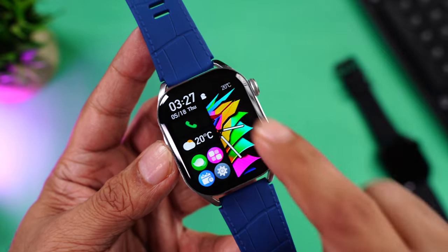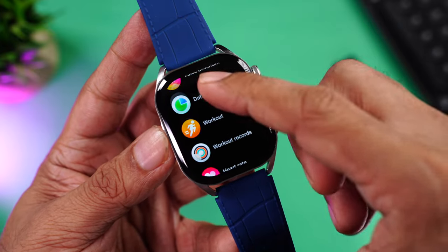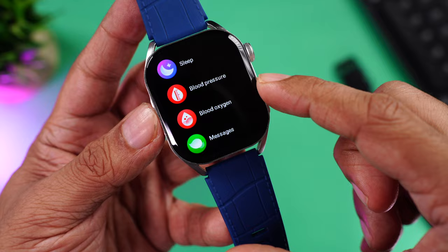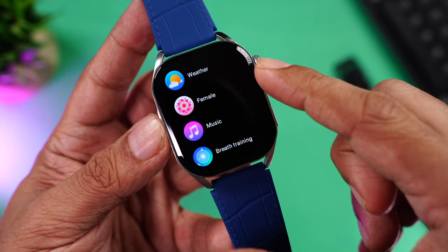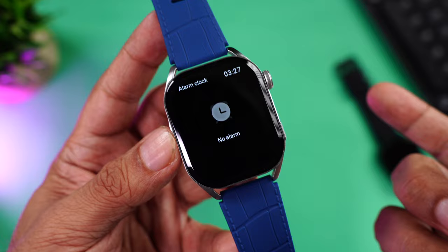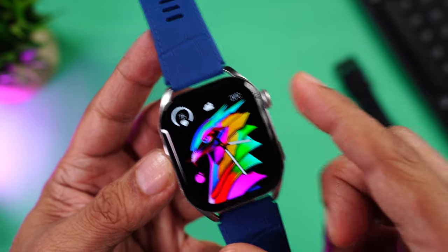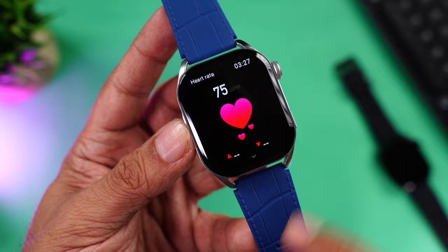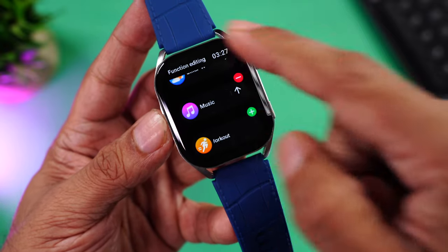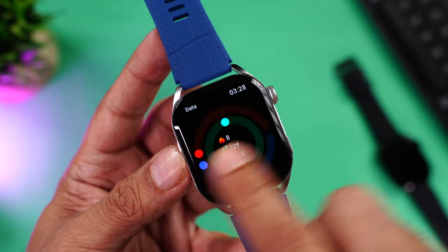You can also password protect the watch, and access system options like shut off, restart, and reset. From the home page, swiping down accesses missed call alerts and notifications, swiping right accesses widgets. Pressing the side button launches the full menu: telephone, contacts, call records, voice assistant, workouts, workout records, heart rate, sleep tracking, blood pressure, blood oxygen, messages, weather, menstrual cycle tracking, music player, breathing app, stopwatch, timer, alarm, calculator, calendar, and camera.